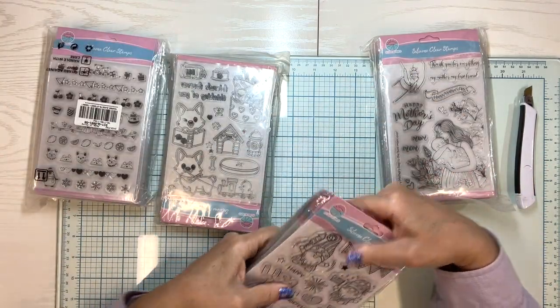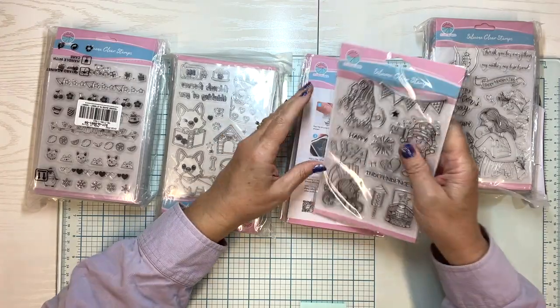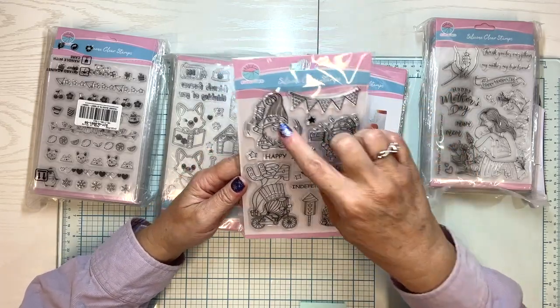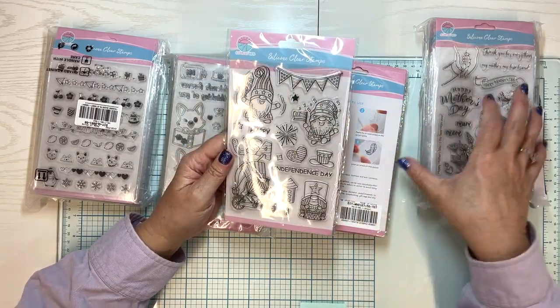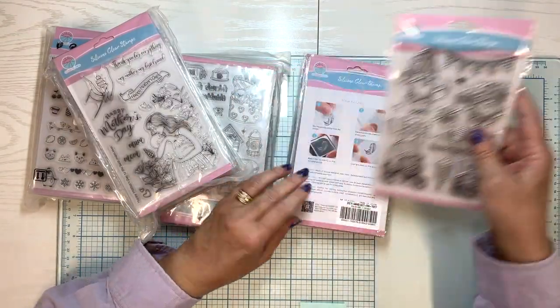They're their own company, Globaland. This first one is silicone clear stamps — it's got some little 4th of July looking gnomes, says USA, Happy Independence Day. That looks really cute. You can always use these if you want to make 4th of July cards, there you go.